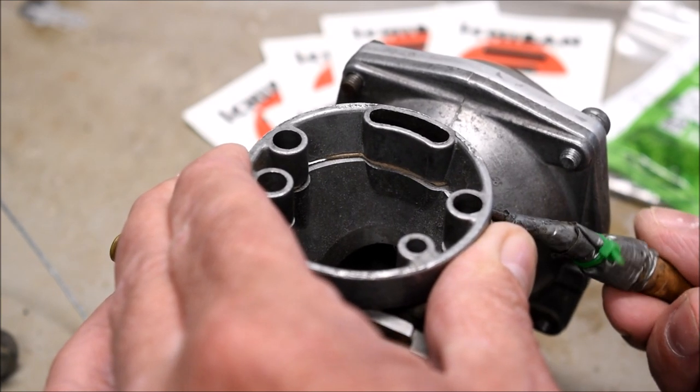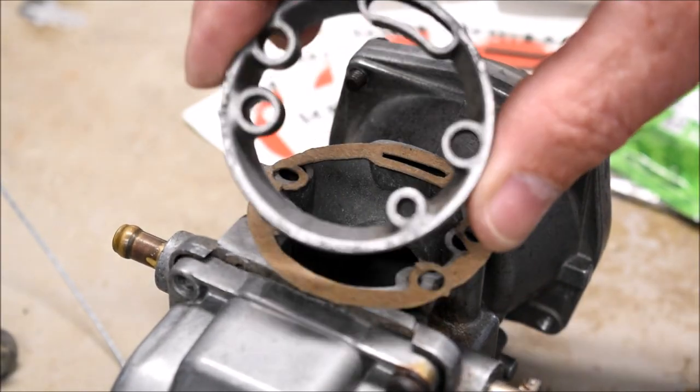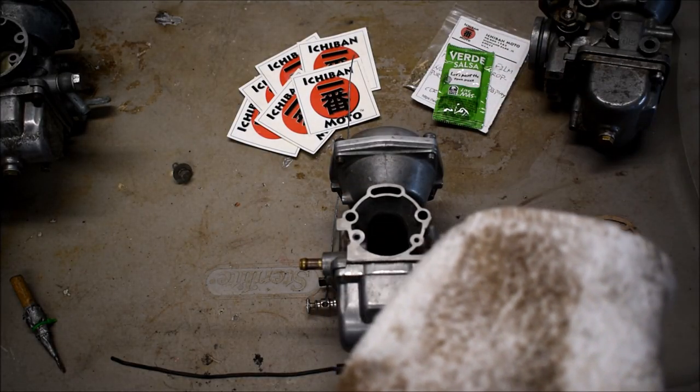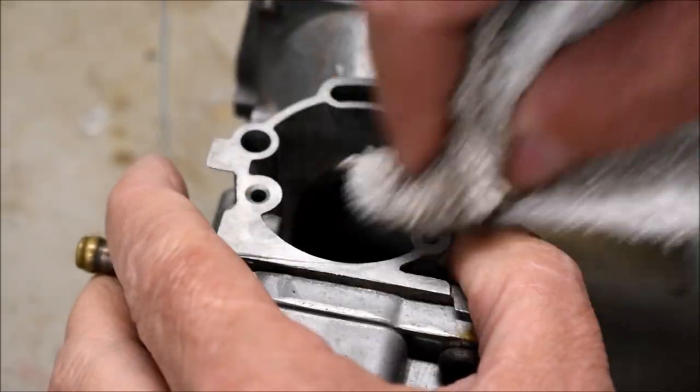If you're really careful, you can probably salvage the gasket. Carefully pop off the jet cover — nice looking gasket. Clean the contact surface with some methyl ethyl ketone and a clean cloth. This stuff's badass.